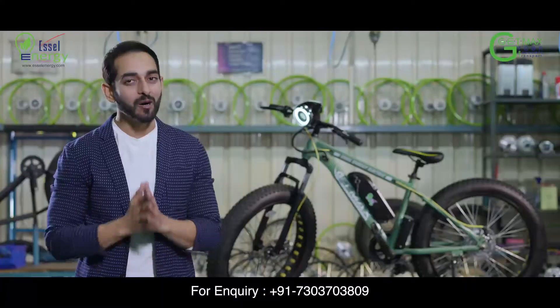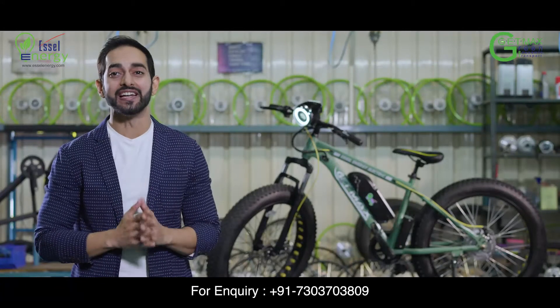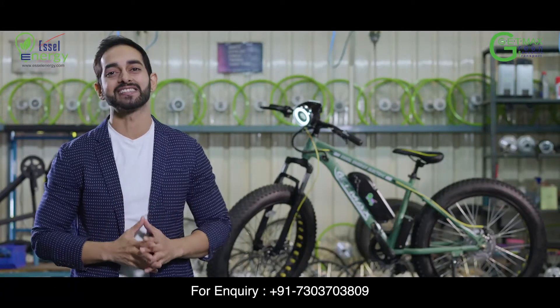Congratulations on purchasing your SL Energy electric bicycle, GetMAX!